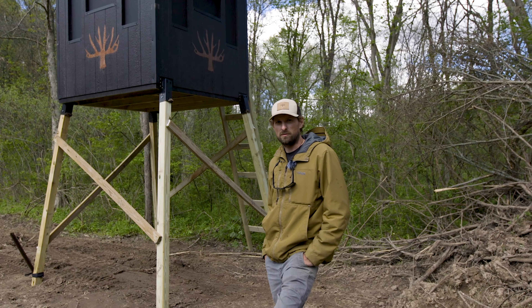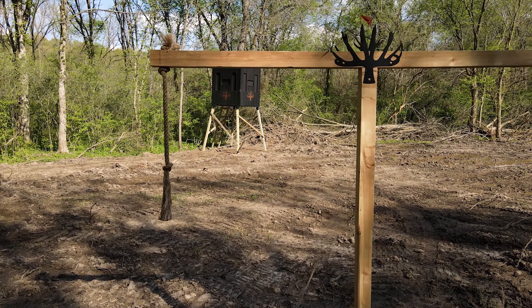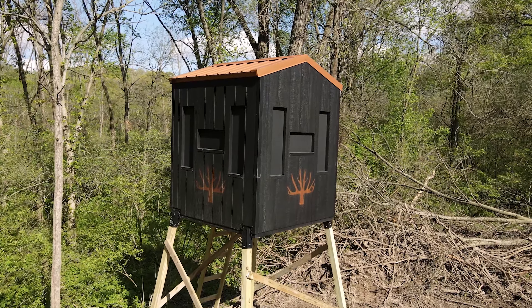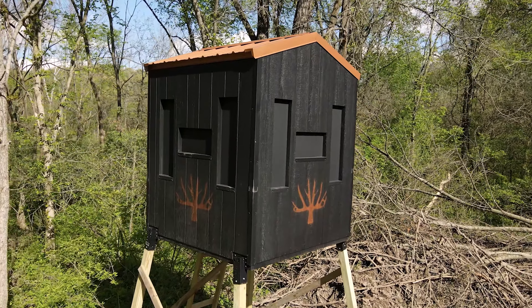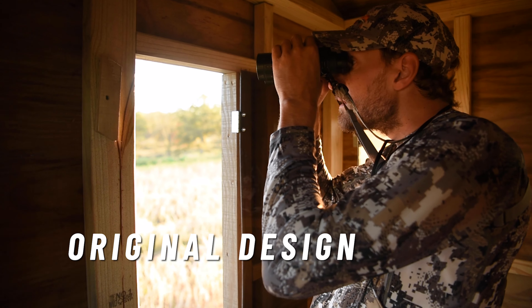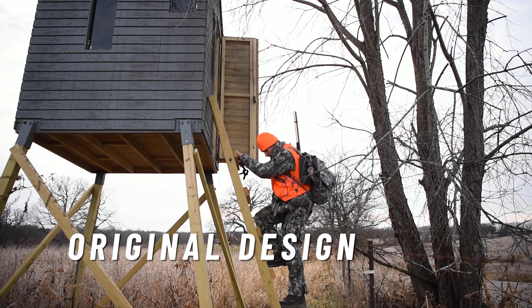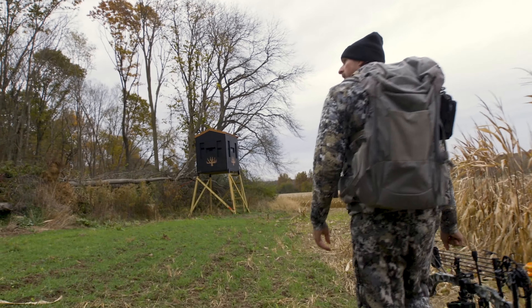Behind me is one of our signature series whitetail group blinds. We've worked for years developing these things just like we do farms. We've developed strategy into these things so that they're super functional for getting on these big mature deer.